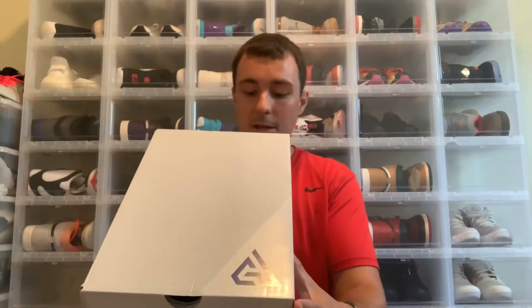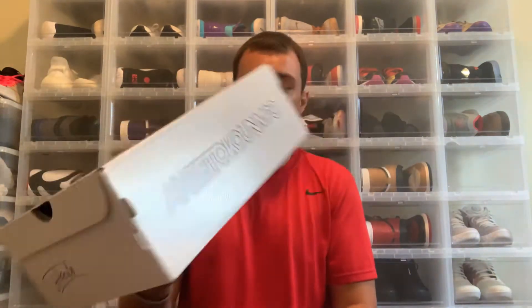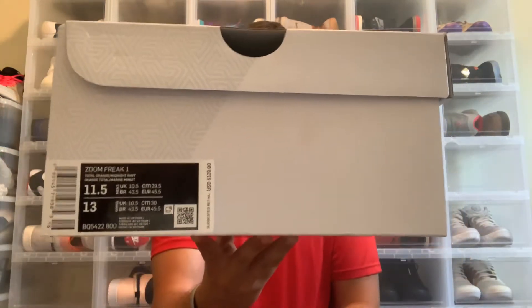Let's go ahead and check out what you're here to see: the Greek Freak Ones. First, we'll take a look at the box. You obviously have a new box with these sneakers — this is the first Giannis Antetokounmpo signature shoe. On the back of the box you have his signature, and his last name on the side. The colorway is Zoom Freak One Total Orange Midnight Navy. Retail was $120, and I got a size 11.5.